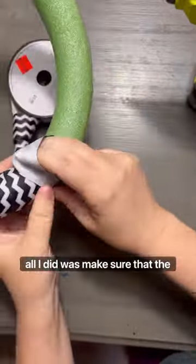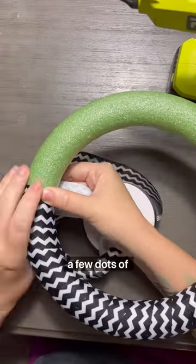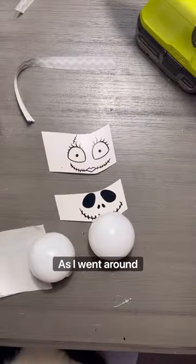All I did was make sure that the ribbon was tight around and did a few dots of glue as I went around.